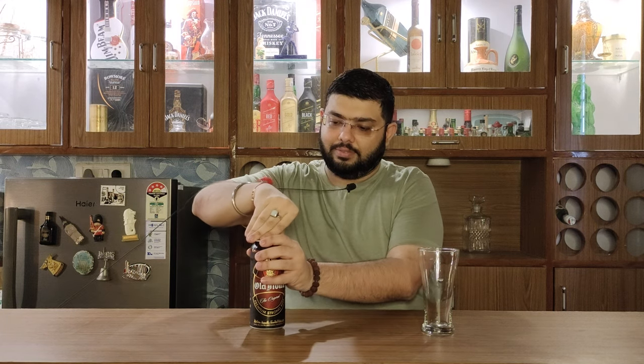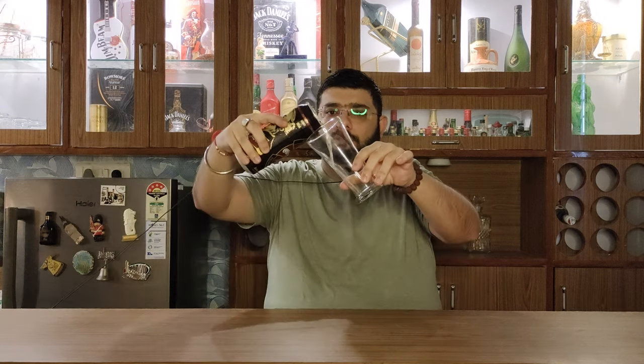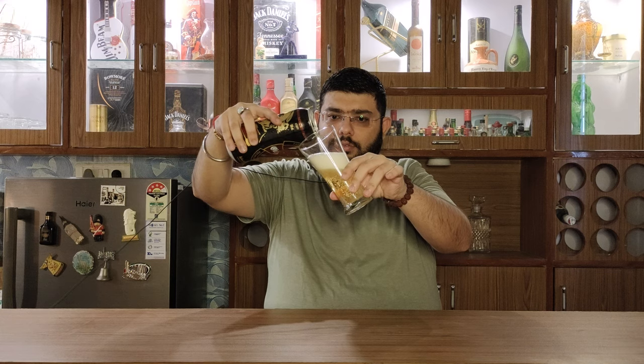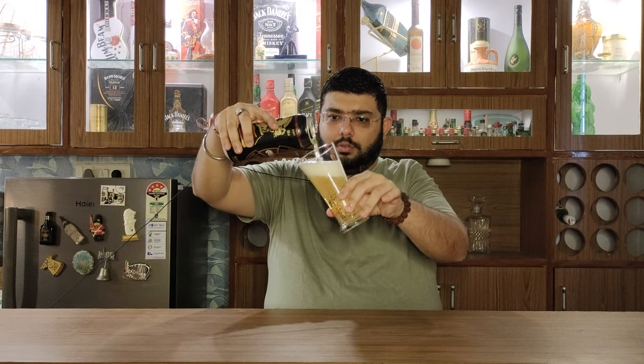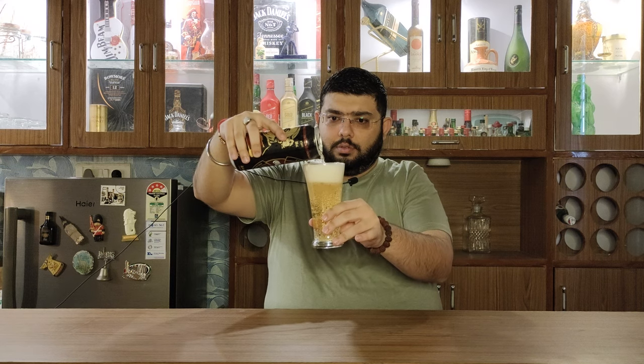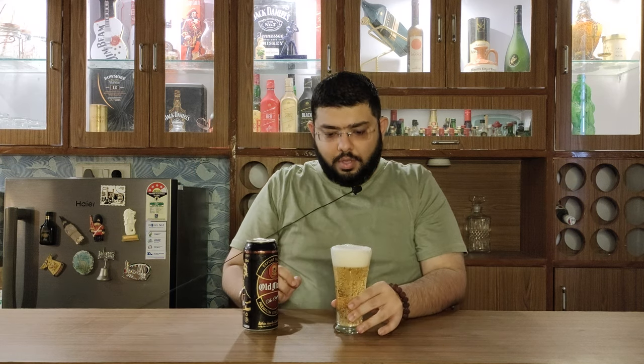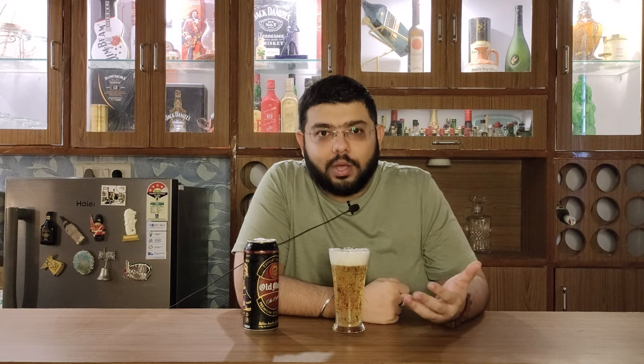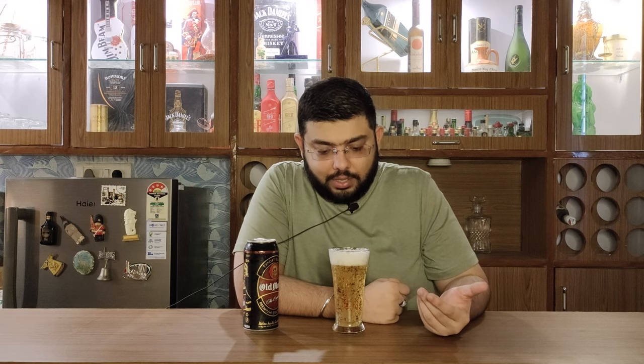Let's open our can and pour it. There is a very strong aroma coming from the beer. Let's get on to the tasting and see what the beer has to offer.